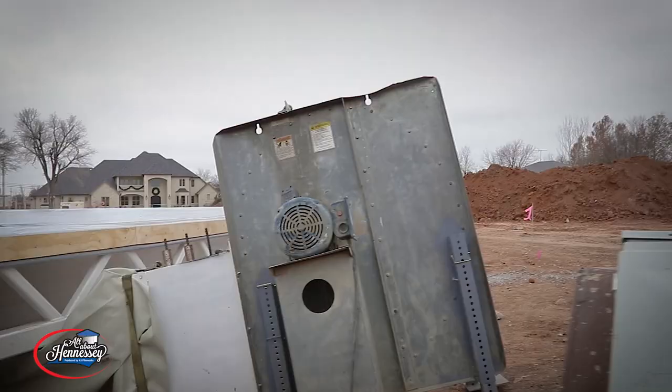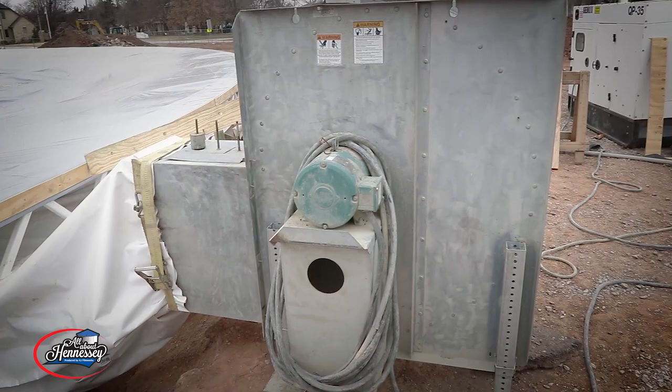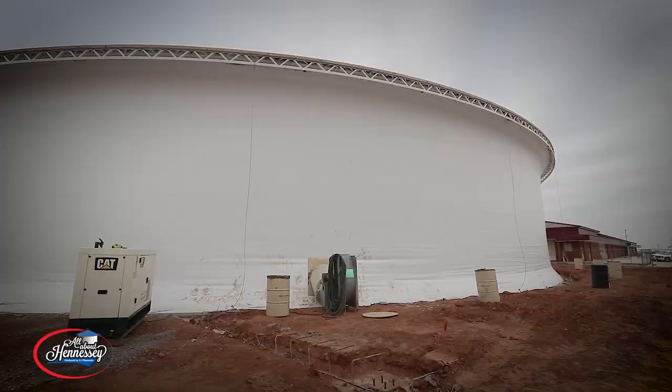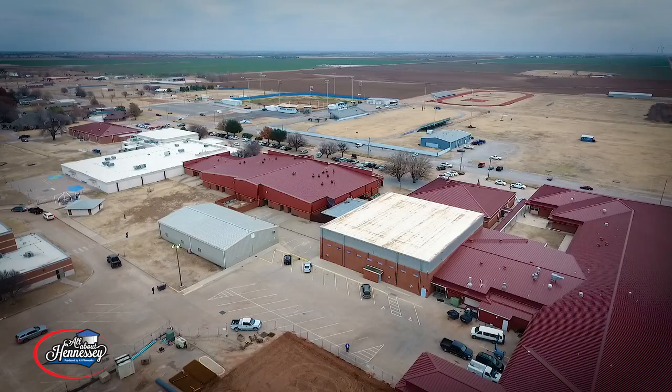It took four large blowers to inflate the structure. One is running on grid power and the other three are running on generator power. That way, if the city loses power, the dome will stay inflated. These blowers will run 24/7 until the concrete work on the inside is complete in about 60 days.